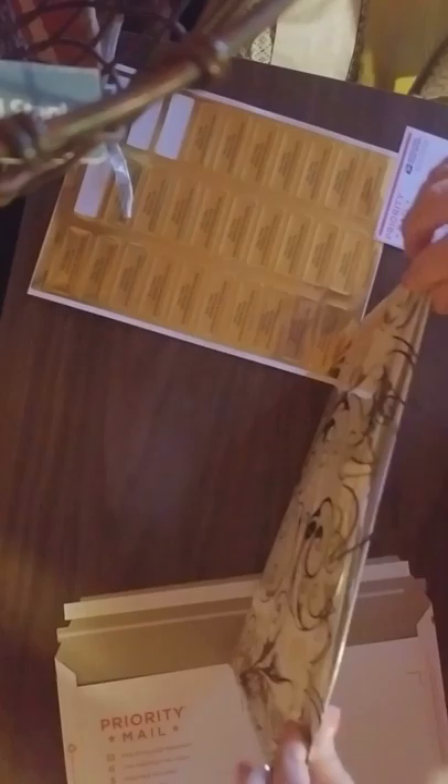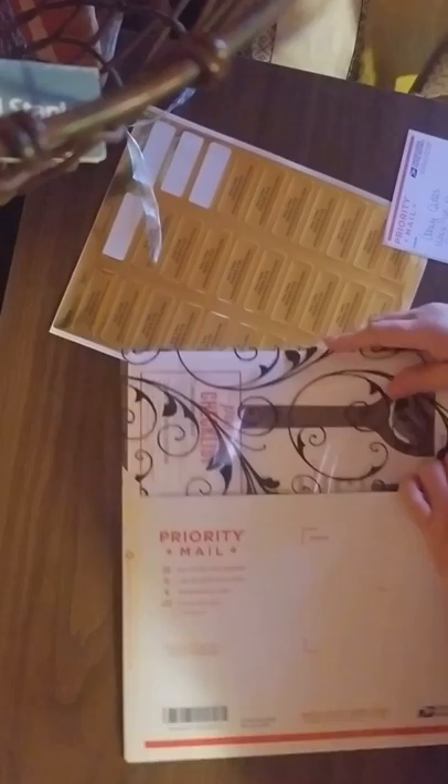To mail this out, I use Priority Mail — not Priority Express, just Priority Mail. I found it to be the least expensive way to ship the packets, because whatever you can cram in this envelope, it doesn't matter how much it weighs, it's always going to cost the same. It is a snug fit, but that's okay — $6.70 and this pack will be on its way. It's well worth it.